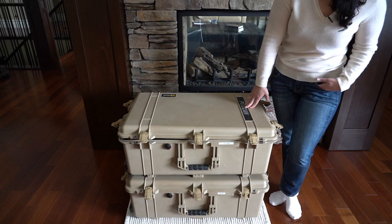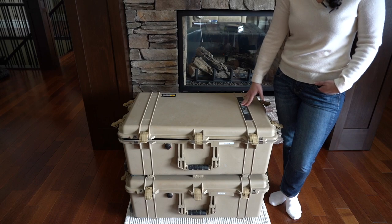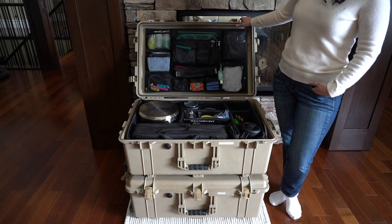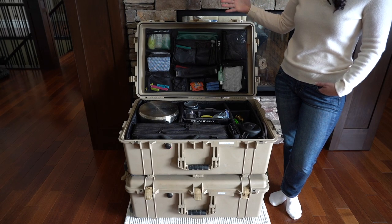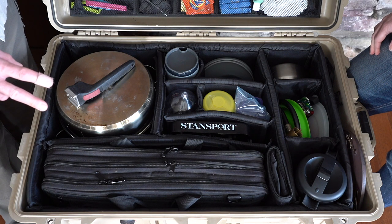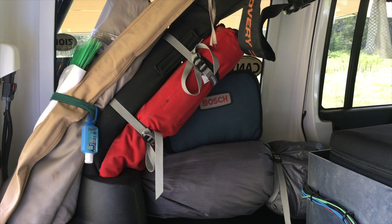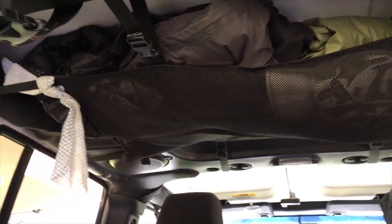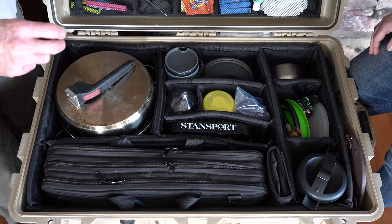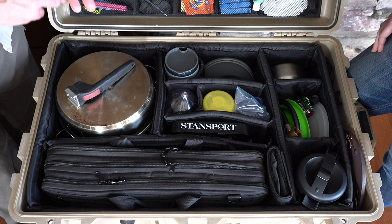What we have here is the case that we call our kitchen case. It is a Pelican 1650 case with a divider system. The beauty about these cases is you can bring them into your home and it's convenient to have them near your kitchen or pantry to restock and clean things up. It's easy to put things away and be very organized if they have a home. Everything needs a home — whether you're storing in the winter or packing up for a trip, these things are in the same place. It's just a really good system to learn.